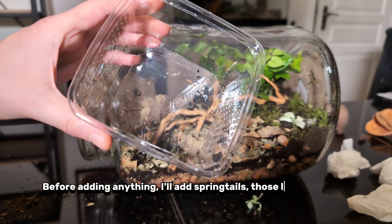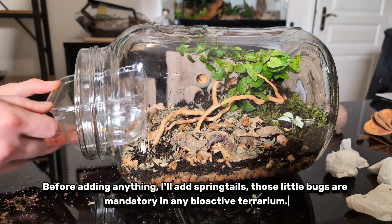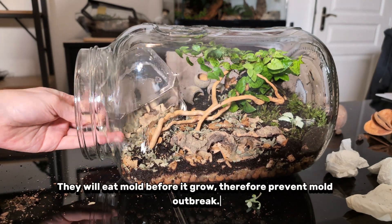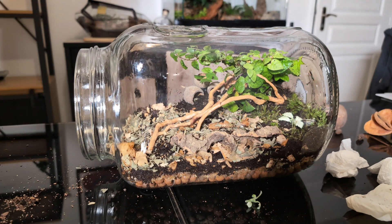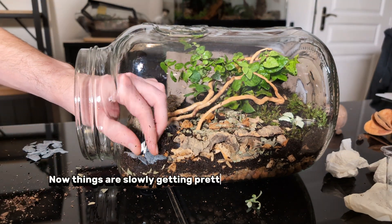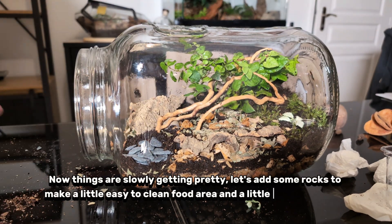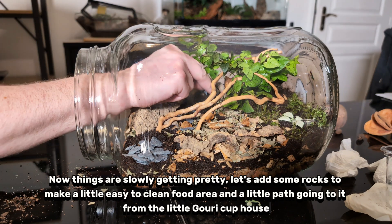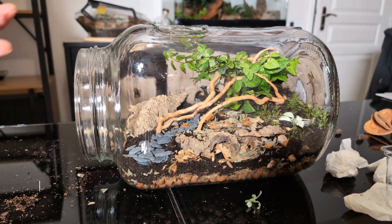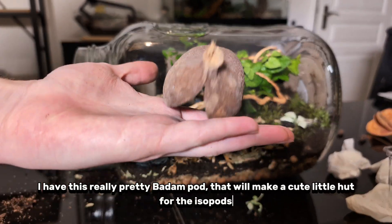Before adding anything, I'll add springtails. Those little bugs are mandatory in any bioactive terrarium — they will eat mould before it grows, therefore preventing mould outbreaks. Now things are slowly getting pretty. Let's add some rocks to make a little easy-to-clean food area and a little path going to it from the little gory cup house. I have this really pretty badum pod that will make a cute little haunt for the isopods.